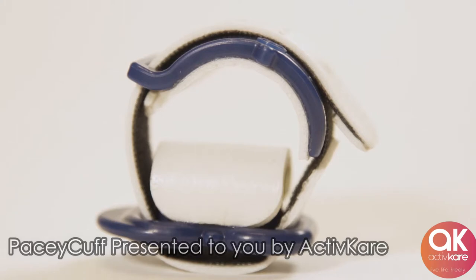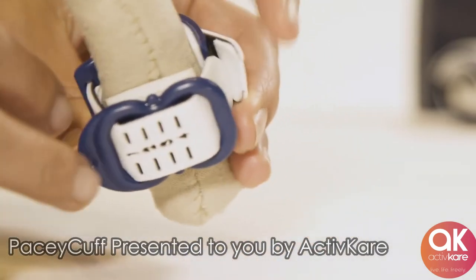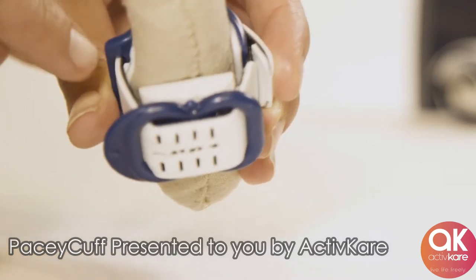The bottom part of the Pacey Cuff is a thicker turbo pad. We call this the compression pad. The compression pad pushes up onto the urethra, stopping the leaks. The size and thickness of the pad also ensures comfort to the user.